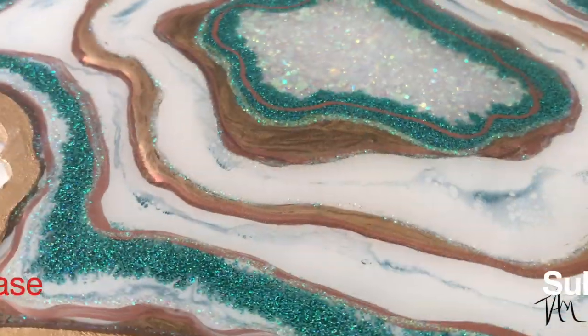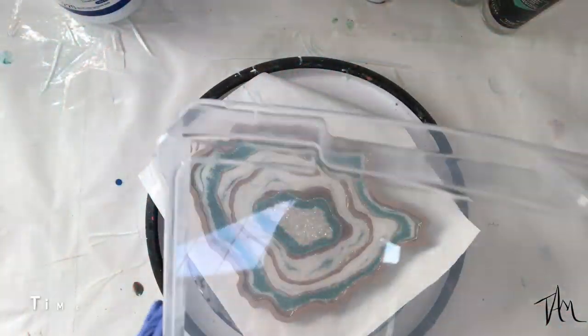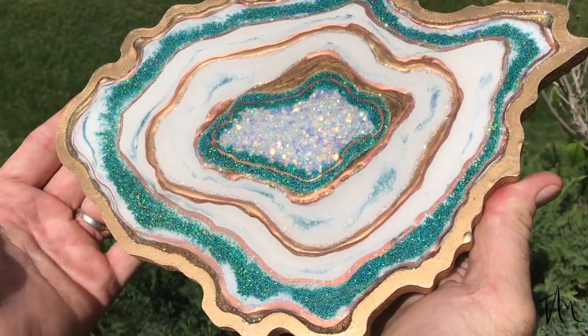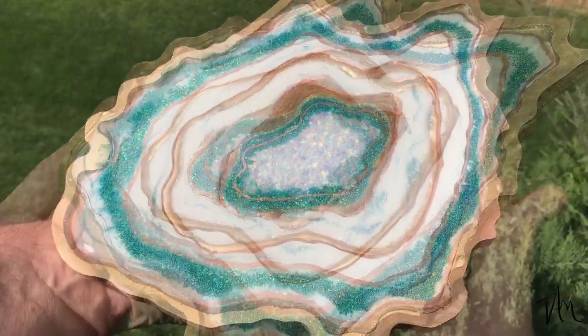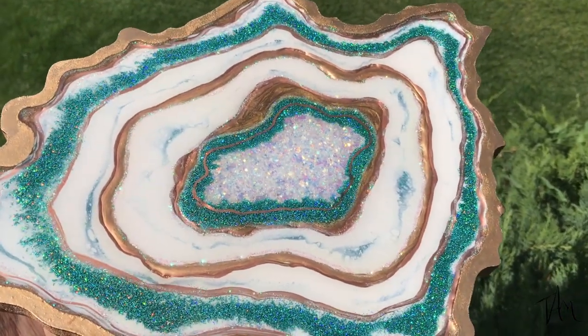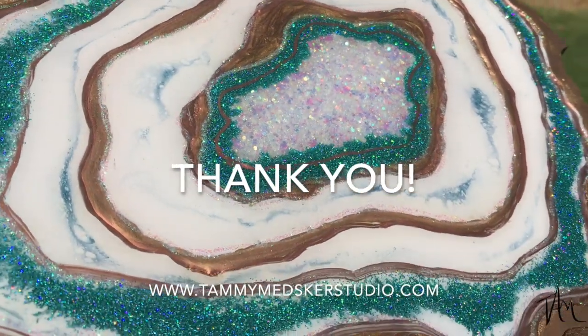If you like what I'm doing, I'd love it if you'd hit that subscribe button — that really helps me out a lot. Now I'm going to cover it up, let it cure, and here is the final result! I'd love to know what you guys think, and as always I really appreciate your watching and your comments. Have a great day — happy creating, everyone!